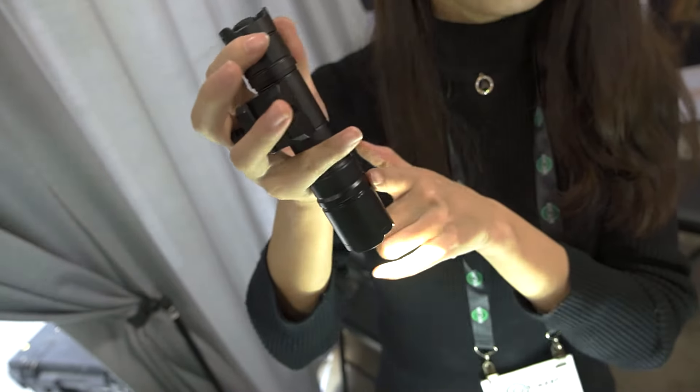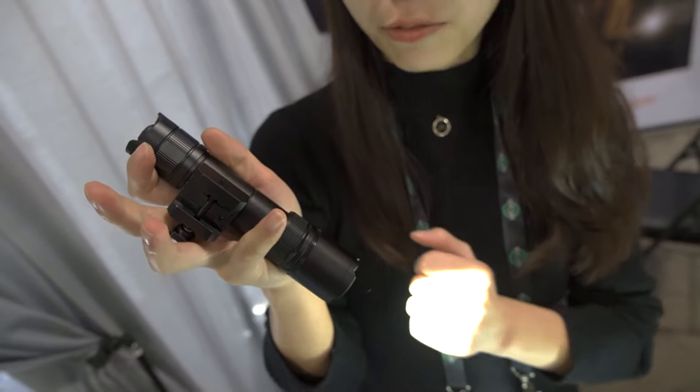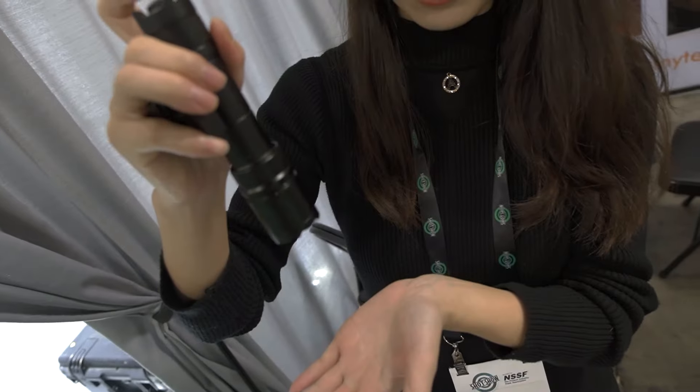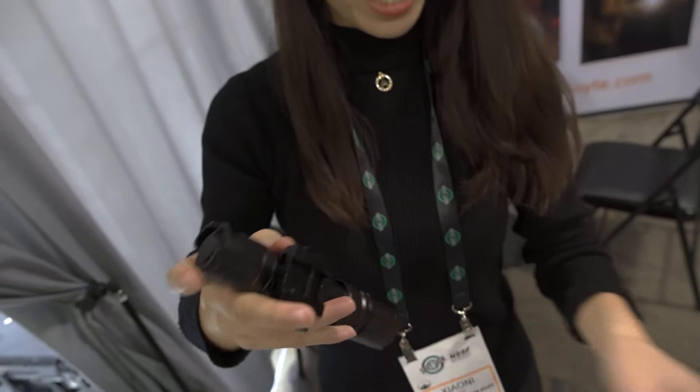This one is the T30. It's different from the T40 — this one does not have the dimmable function, but you can still use it with two modes.